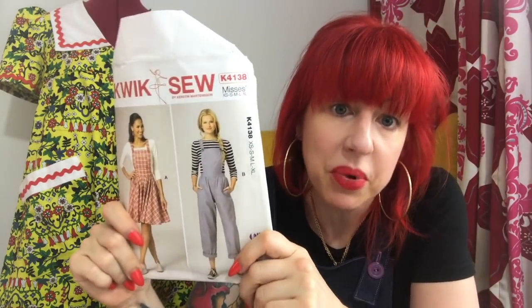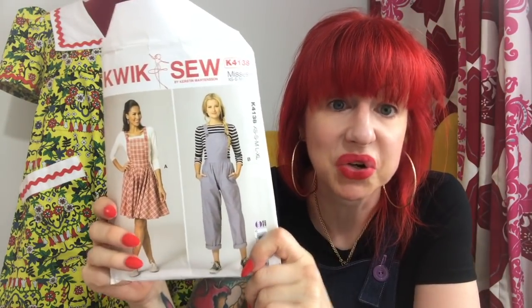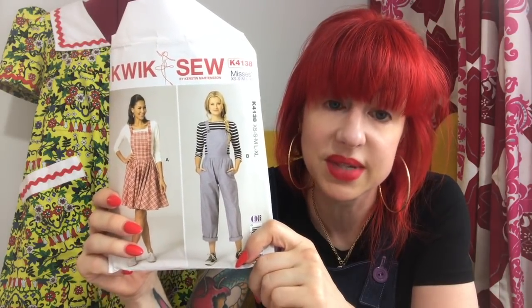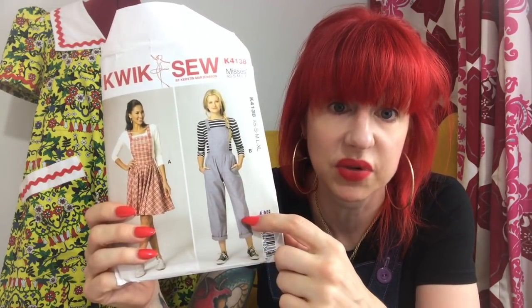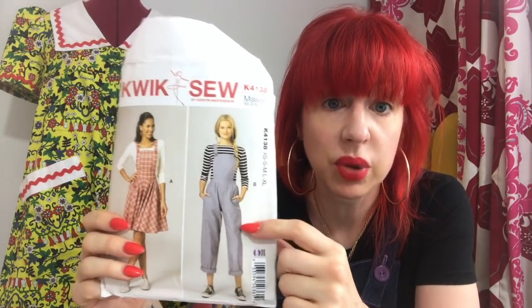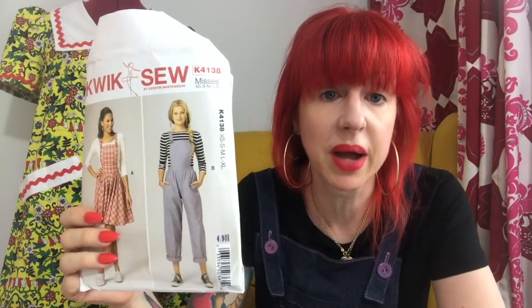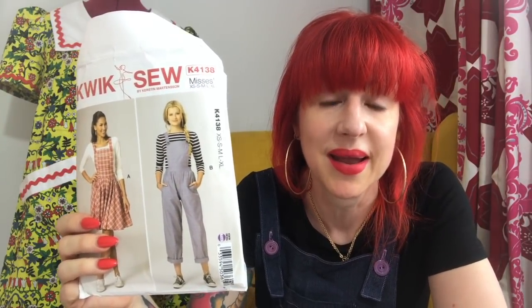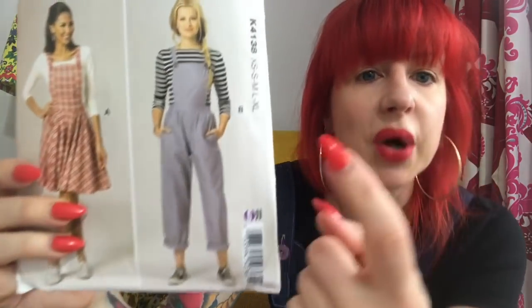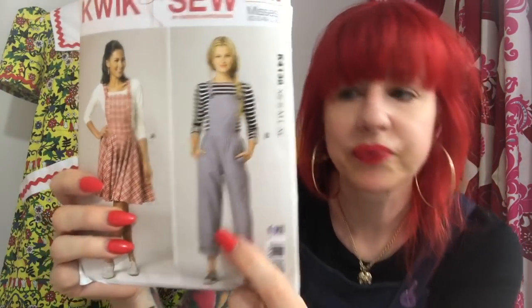I'd seen a few other people make these dungarees and I had actually seen them say that they'd had to take a lot of ease out of them. But I am pretty canny with big four patterns - because I make a lot of them I'm not bad at calculating the amount of ease. So I thought I would be okay. I was wrong.